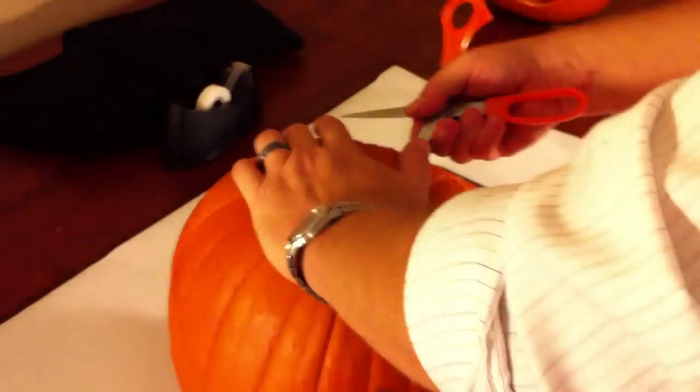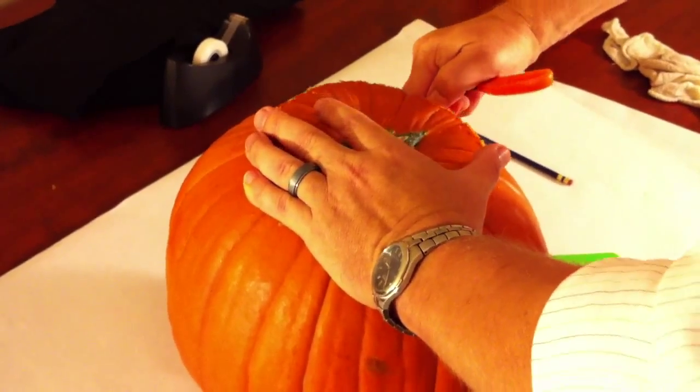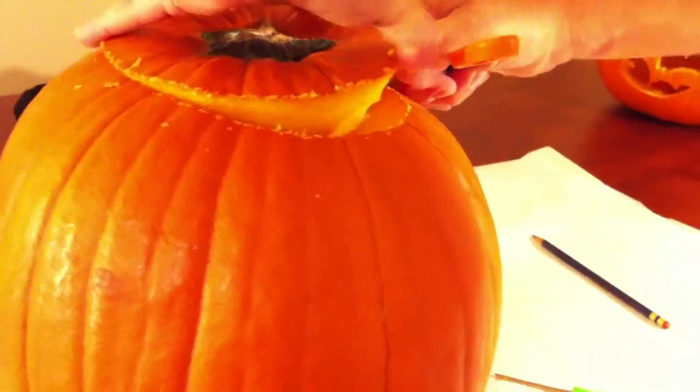You'll want to pry it open using a tool of some sort. We use a pair of scissors, but you could use anything that you feel would be appropriate.